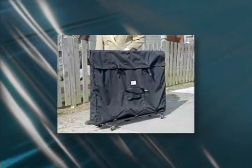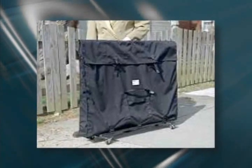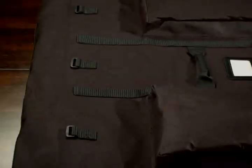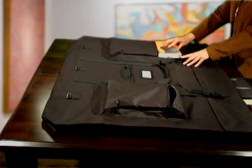For heavier loads, there is even an optional wheel board that attaches to the portfolio for wheeling the load to your location. The wheel board attaches securely to the case using the O-rings along the lower edge of the portfolio.